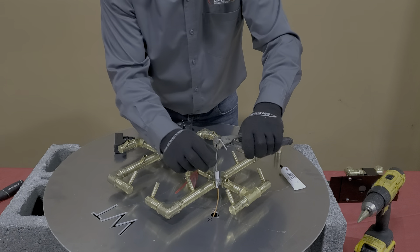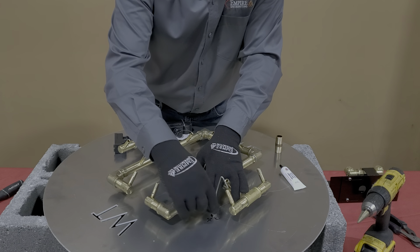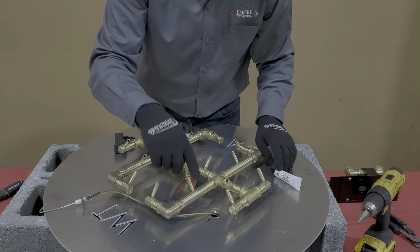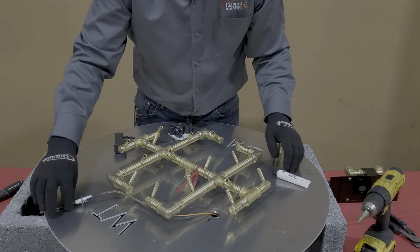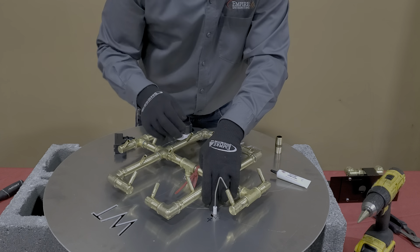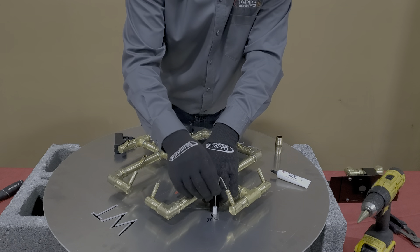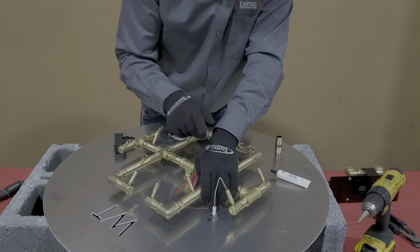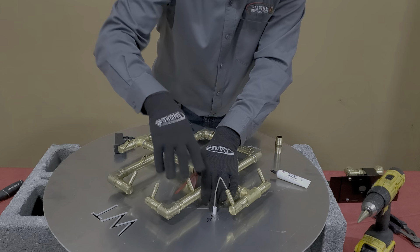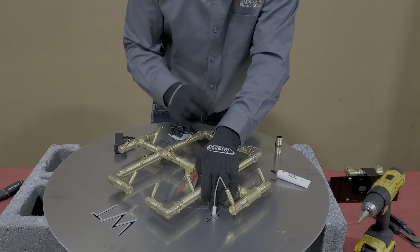Once you have this in place and have a rough idea where you like it, just mark the two additional holes with your Sharpie, pull this out of the way, and take the wires out so you don't potentially damage them. Use your 3/16 drill bit and drill those two extra mounting holes. Reinsert this piece — it does come with fasteners to bolt it to the plate. If you get it bolted in and it's nice and straight but you're a little further from the jet than you want to be, remember these burners are just twisted on the plate. You can twist it back or forward a little bit to get exactly what you like.